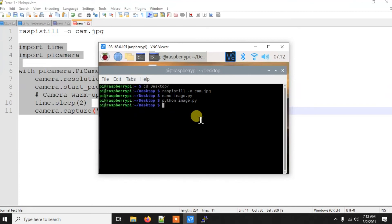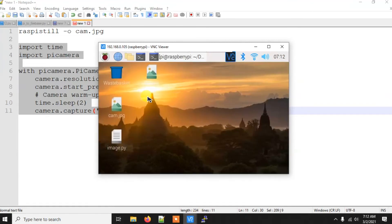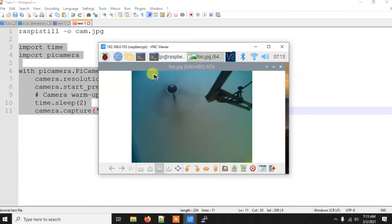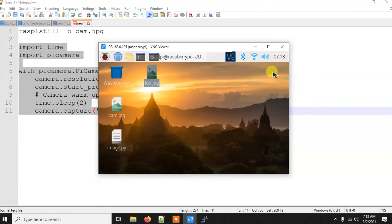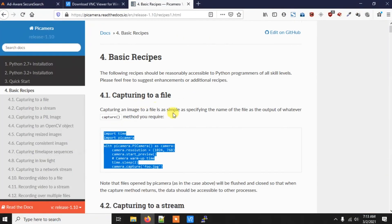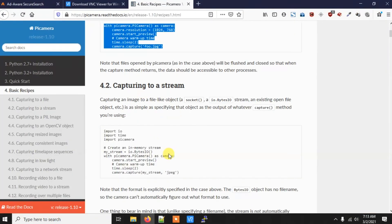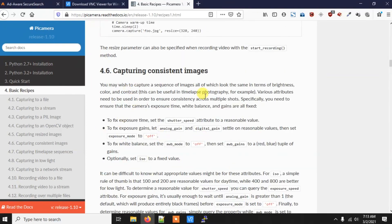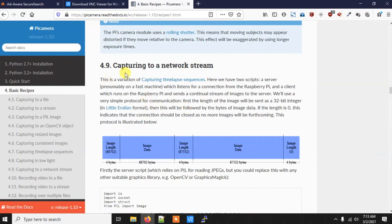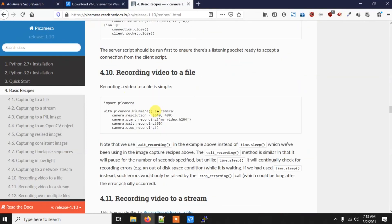Run the script with `python image.py` and within seconds the program executes and the image is taken. Going to the desktop you can find `foo.jpg` — opening it shows a similar image to the one captured earlier, so it's working fine. There is also the official PiCamera documentation page where you can find several example codes; I'll put the link in the description.